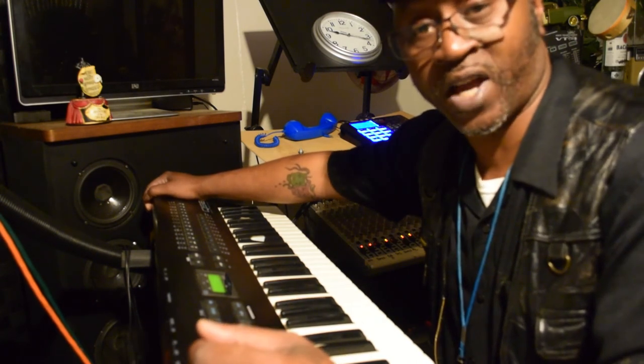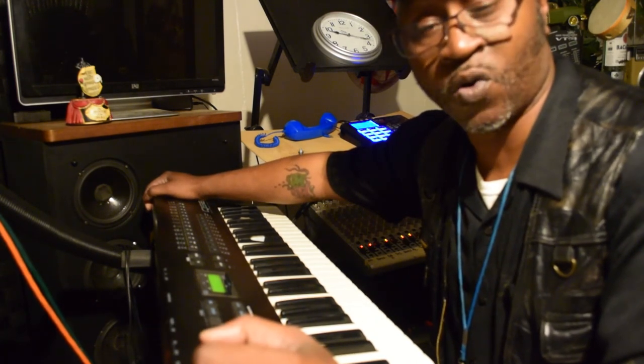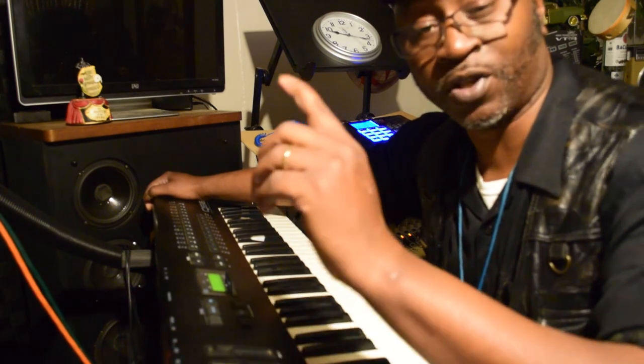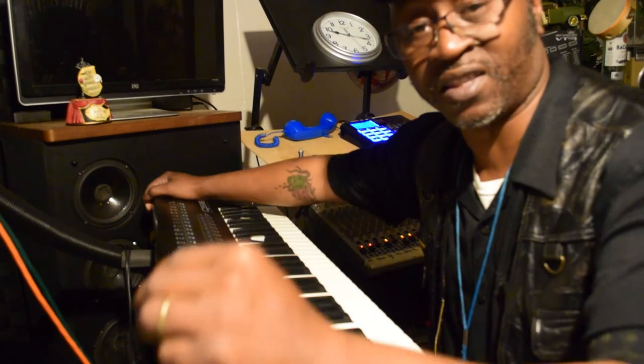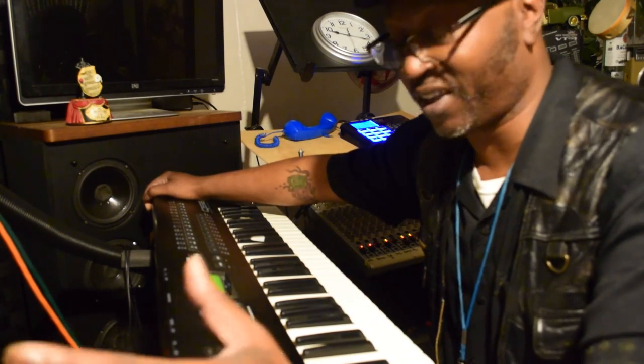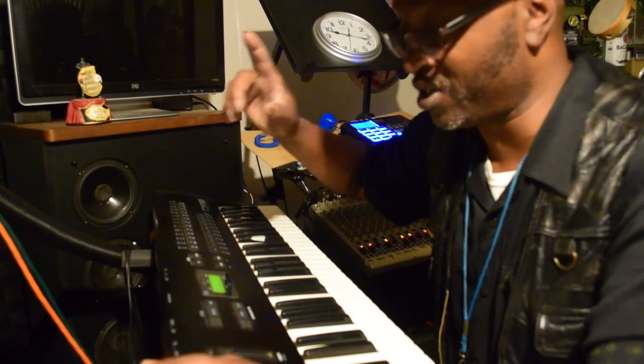I'm going to let y'all know right now how it's going — it's all through MIDI. I got my drum machine sending out signals to these other synthesizers, that's it. Like this one right here, it's on channel one — check this out.